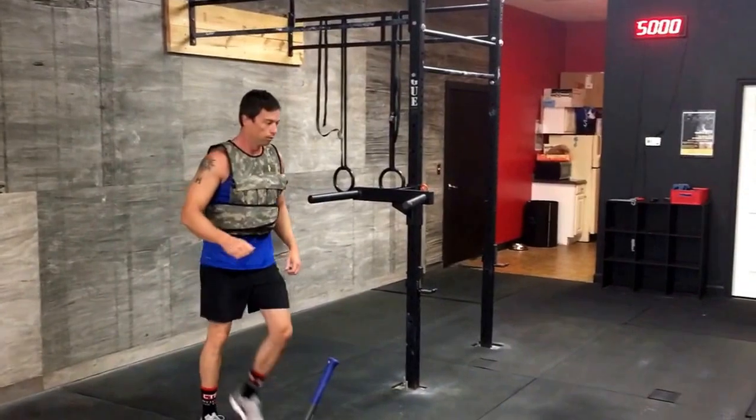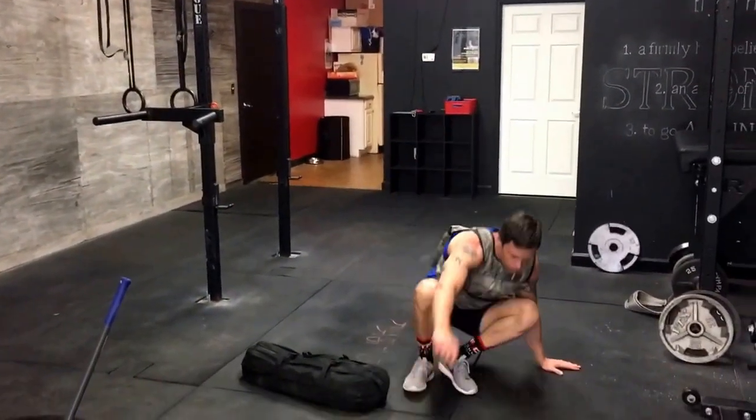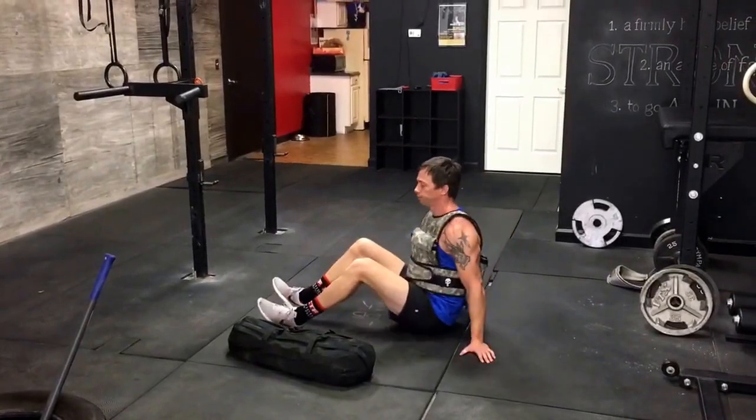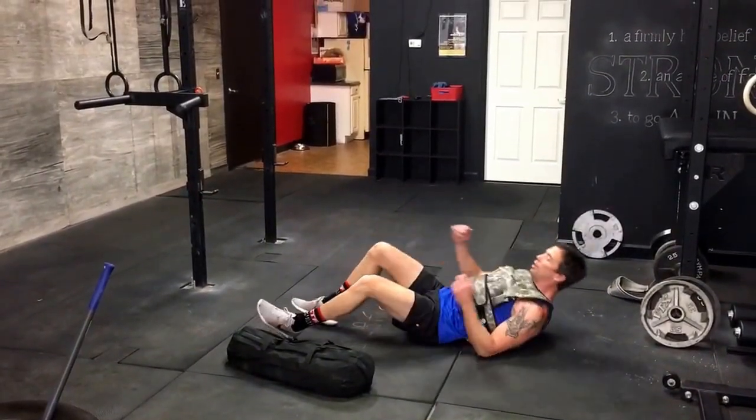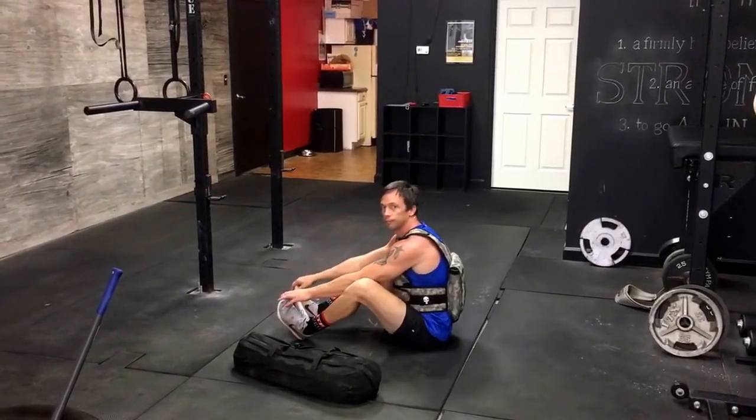Sit-ups. Laying all the way back, touch the ground behind your head, come up, touch your toes.